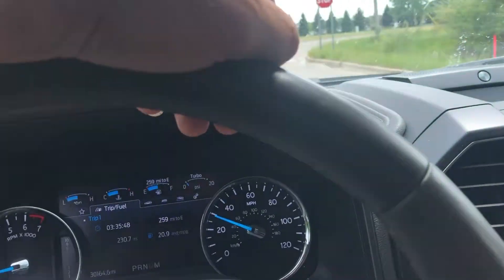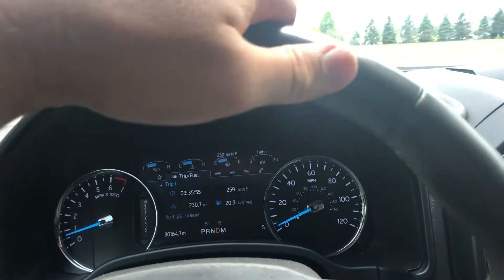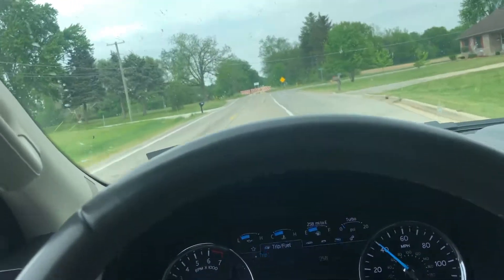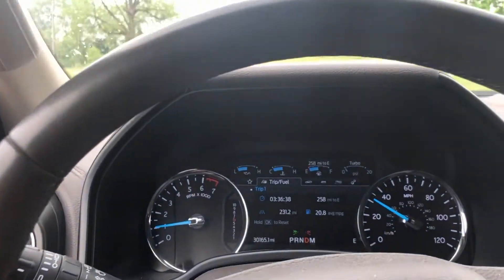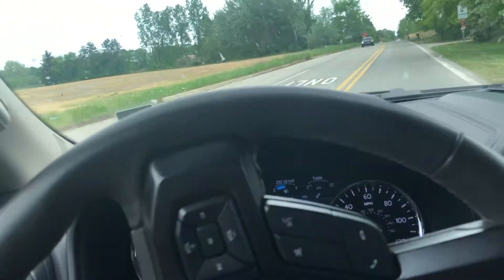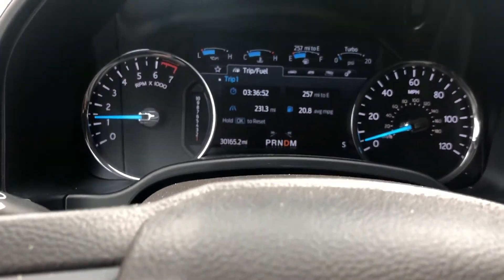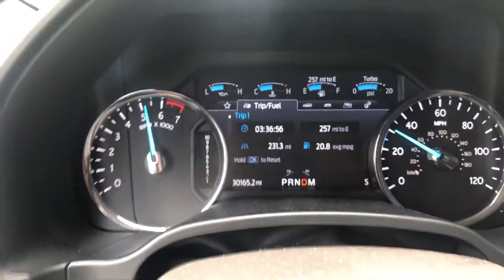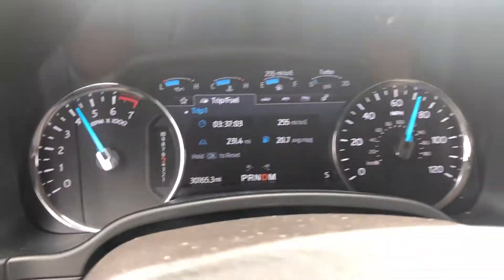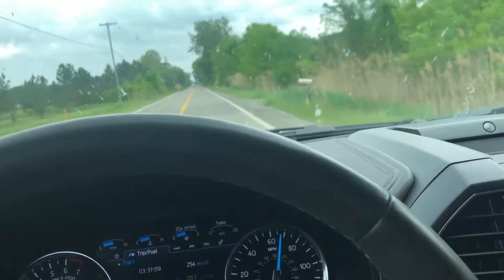Alright guys, well that's all I have to show you with this car. I hope you guys enjoy these runs. Should we try one rolling punch? We're gonna get it rolling at about 20 miles an hour and then stab it — hopefully still in first gear — and see how well it picks up. It runs very good. I don't know if it's faster than my Hemi, but it does pull very strong.